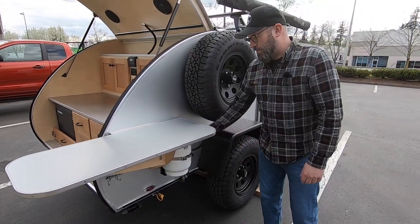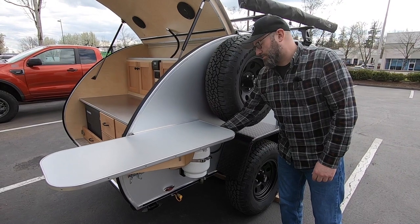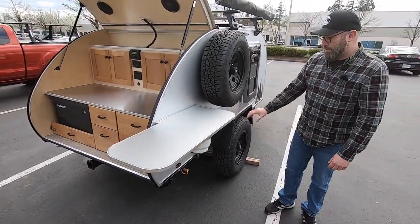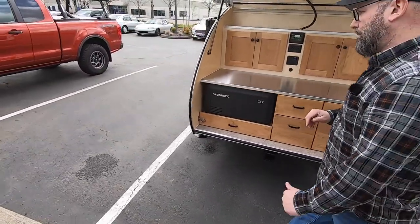You're going to want to make sure your tank is on — the valve is on the top of the tank here — and you're going to turn the valve counterclockwise until it stops. Now your propane system is live and ready to be used.